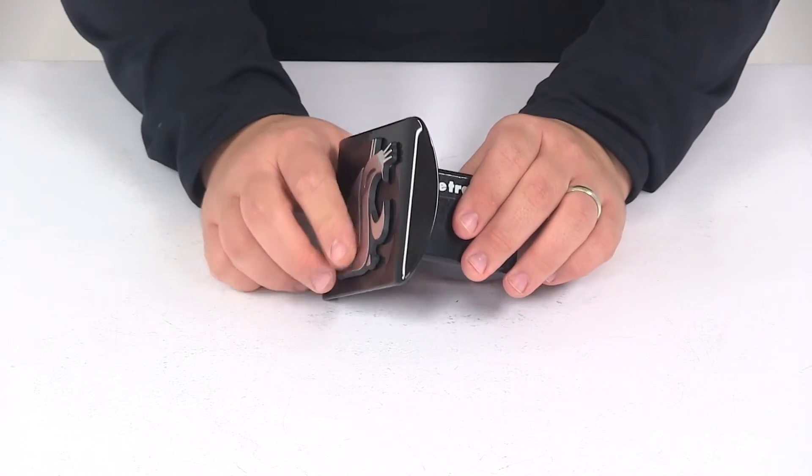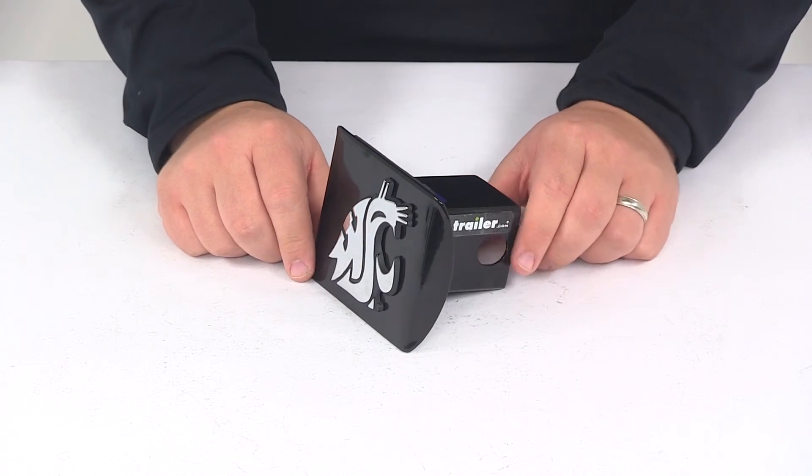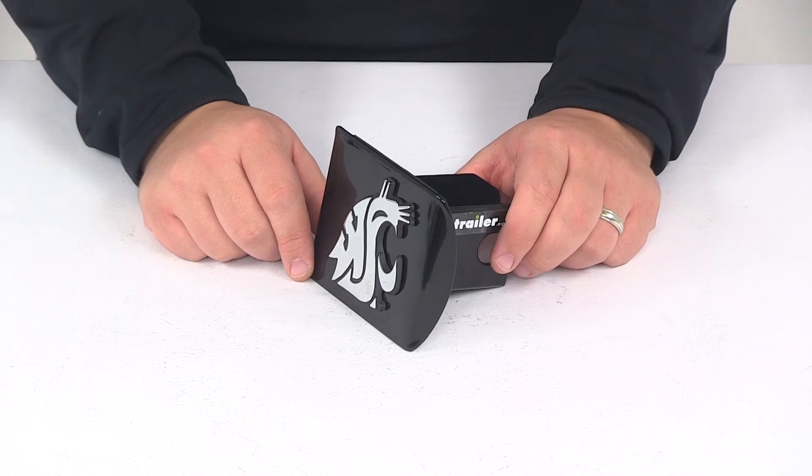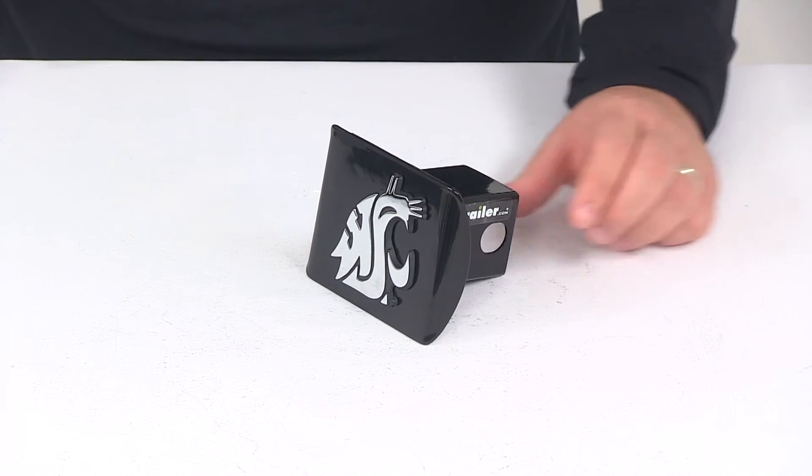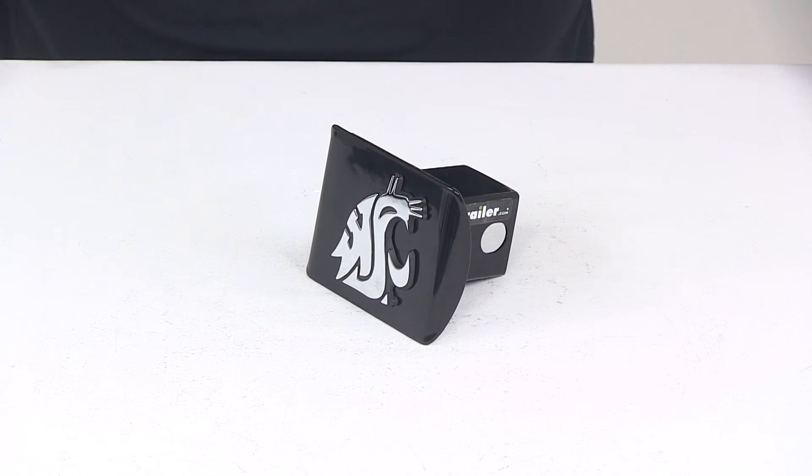This is designed for a 2 inch by 2 inch trailer hitch receiver. Very simple installation — just slide it into the receiver tube of your hitch, line up your pin holes, and secure it with the hitch pin and clip or hitch lock. That's going to do it for today's look at the Washington State University 2-inch hitch cover from AMG.